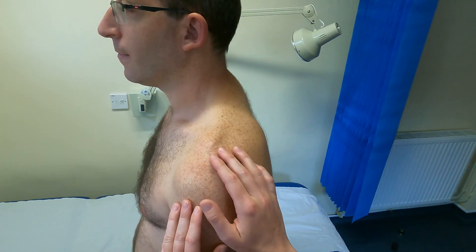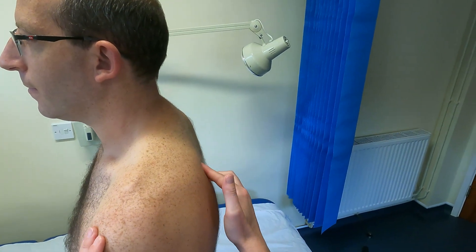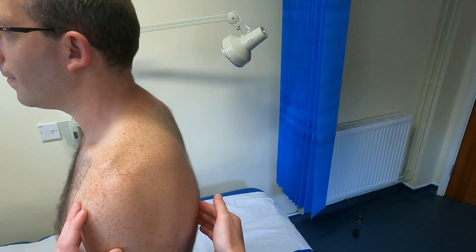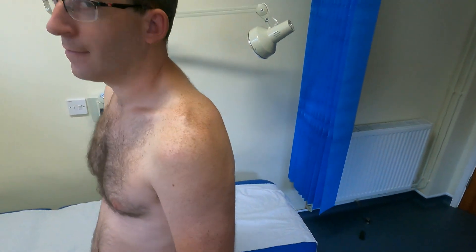I'll ask the patient to face the window so I can palpate the spine of the scapula and then the borders of the scapula for any deformity or pain. But that's all fine.